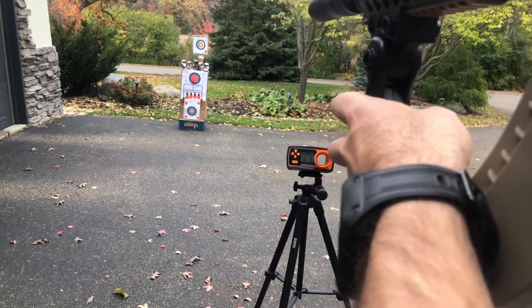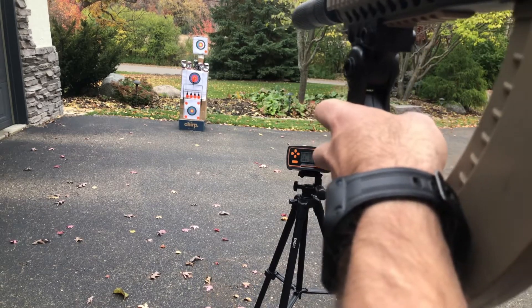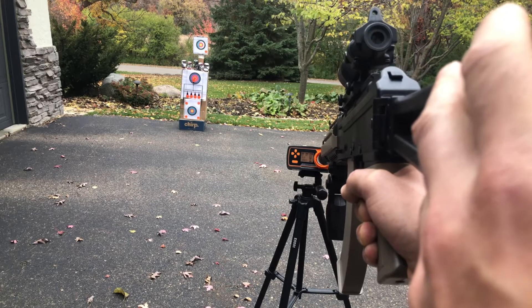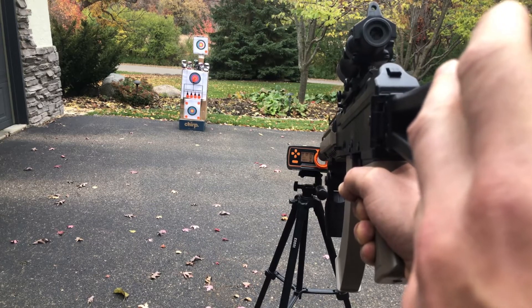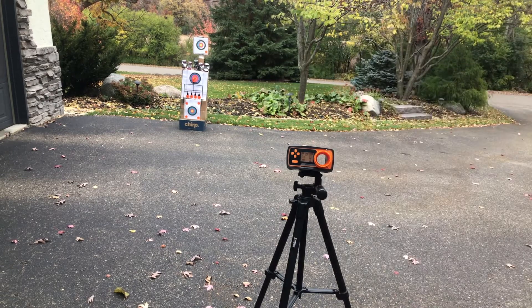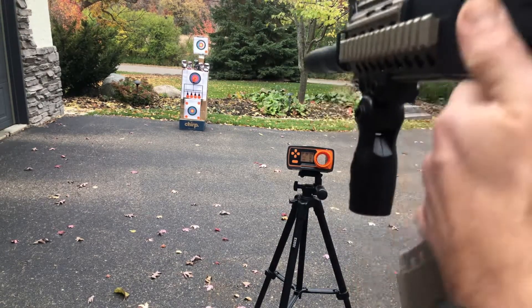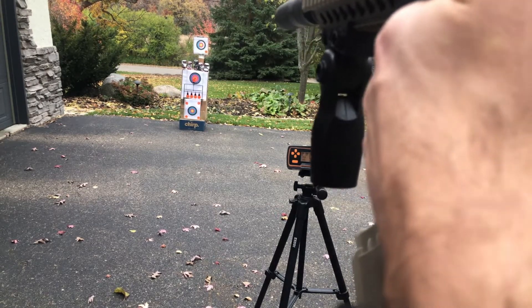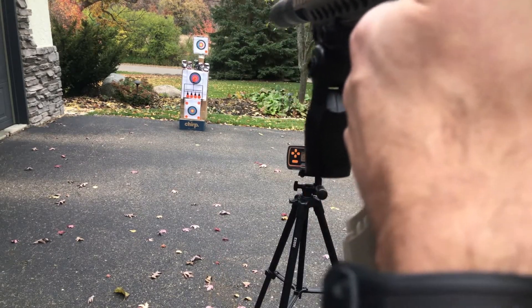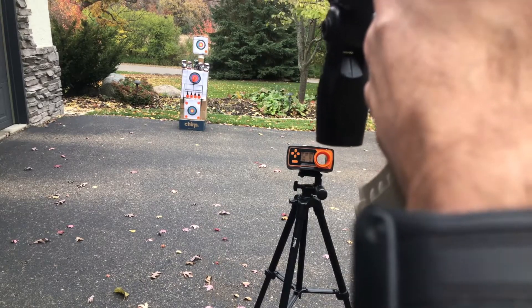Got it in fully automatic now, let's test some. Looks like about 150 to 160 on the FPS, so that's pretty good — especially considering it does not have a motor assist in the magazine, so that's impressive.